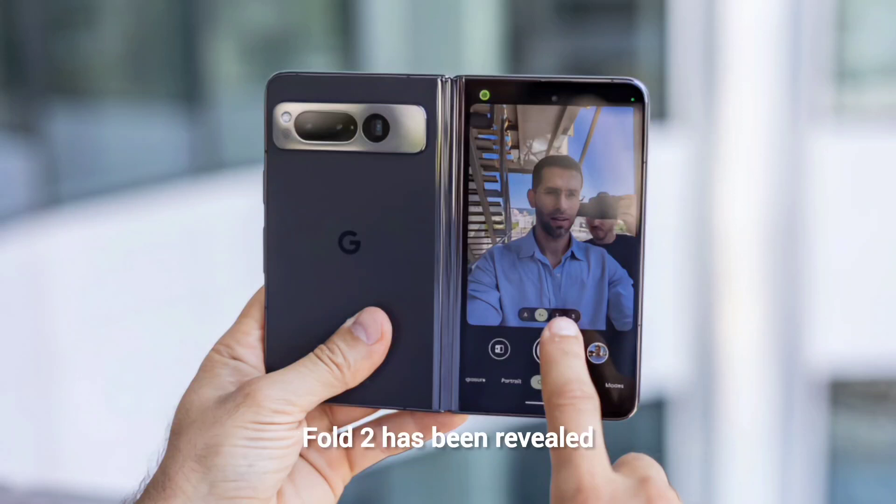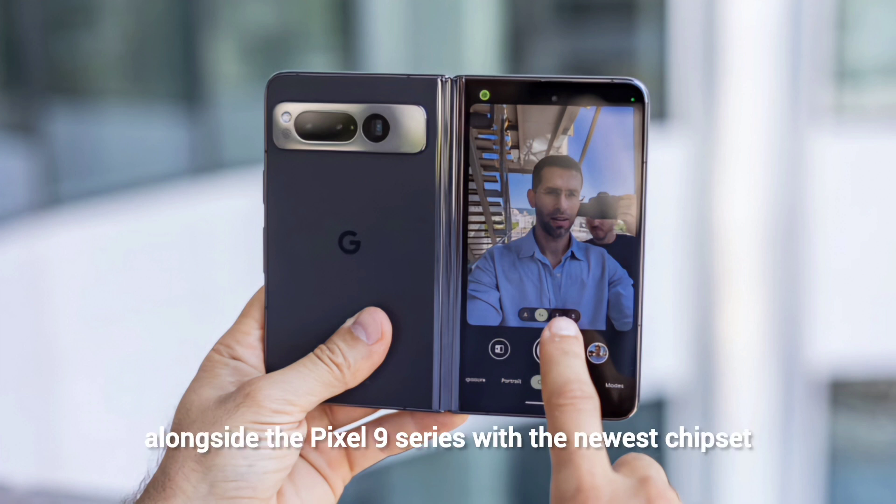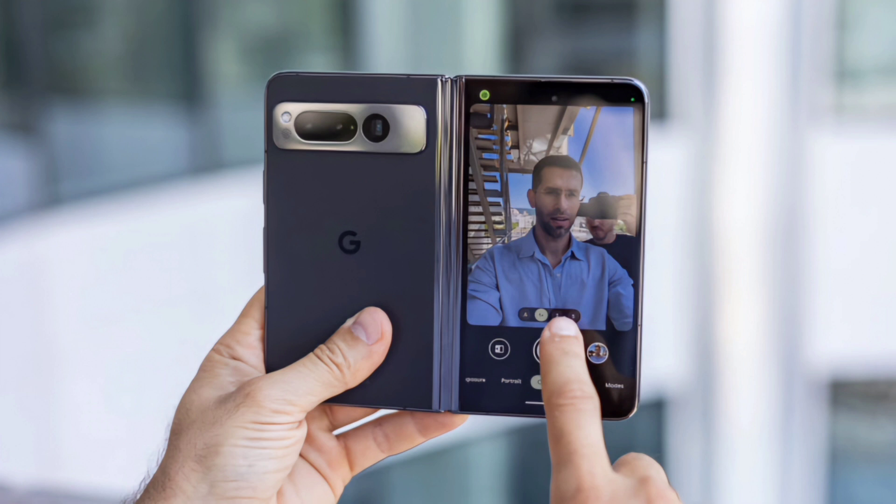Yesterday, blurry photos of the Google Pixel Fold 2 were revealed. Today, there is an official image of a dummy piece. It is now confirmed more or less that the Pixel Fold 2 will be launched alongside the Pixel 9 series with the newest chipset.